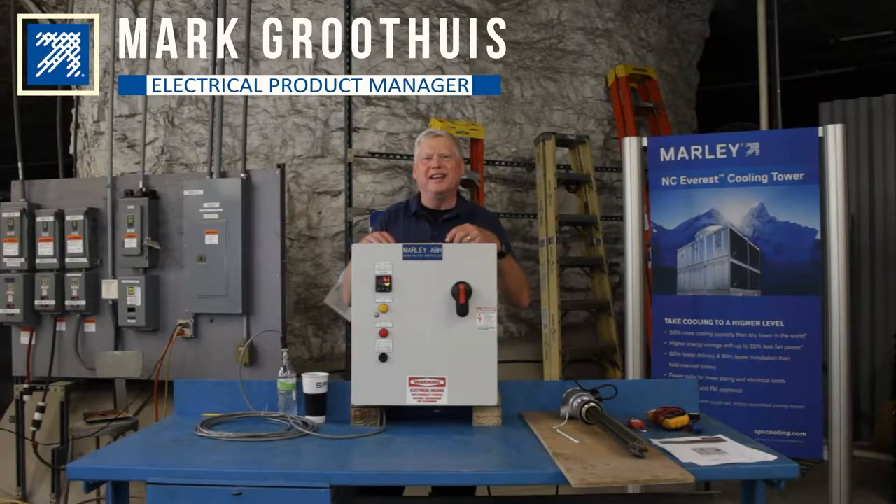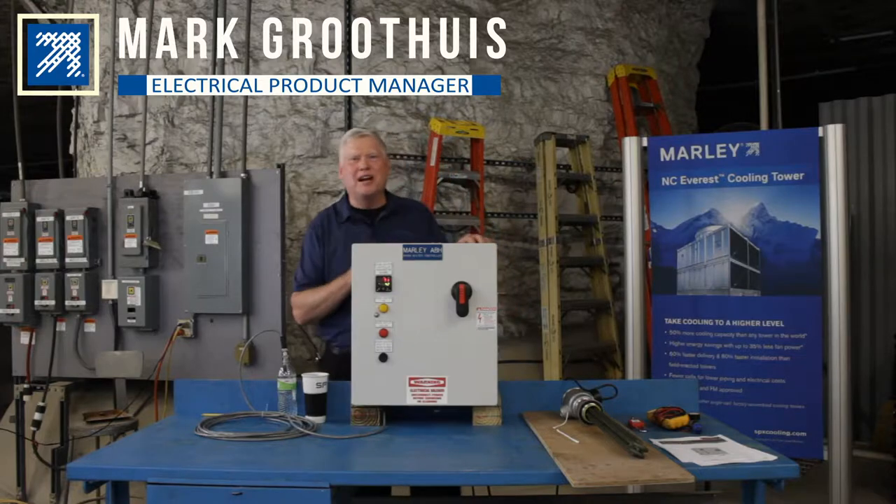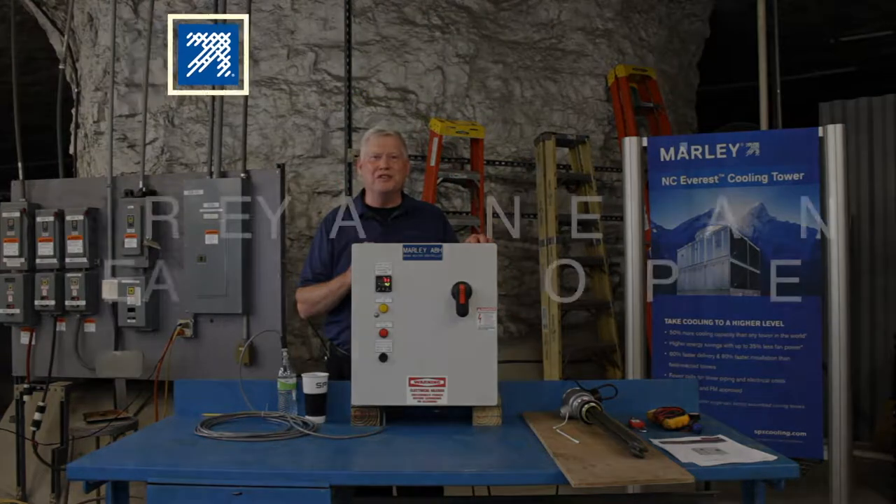Hello everybody, thank you for joining today. This is Mark with XPX Cooling Technologies. Today we're going to be talking about the Marley-branded ABH Basin Heater System.